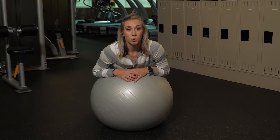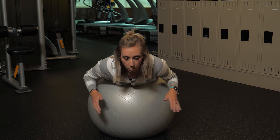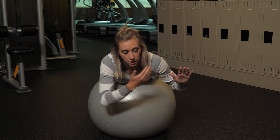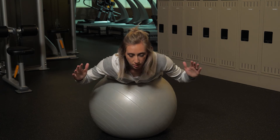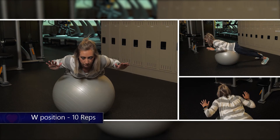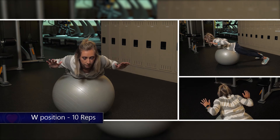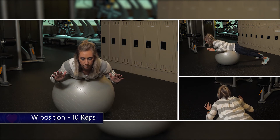The last one we're gonna do is a W. Same position, palms towards the ceiling, making a W with your arms and squeezing in the back. And if you have any other questions or concerns, just let us know — we're here to help any way that we can.